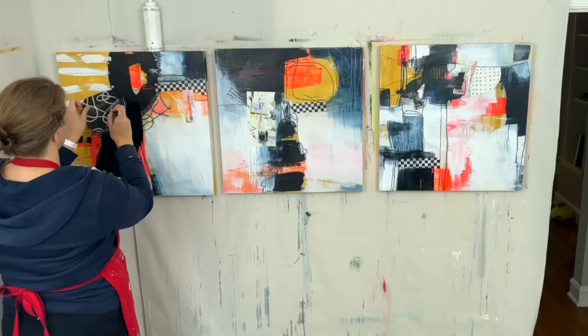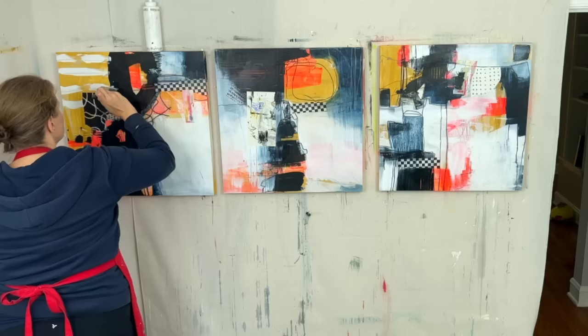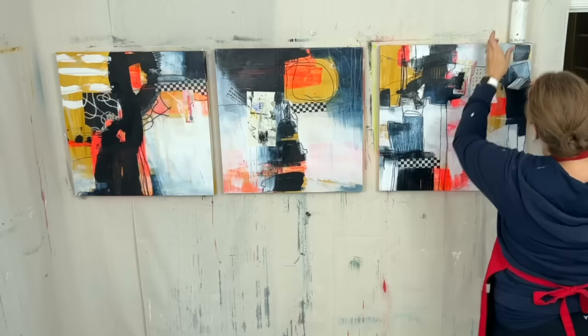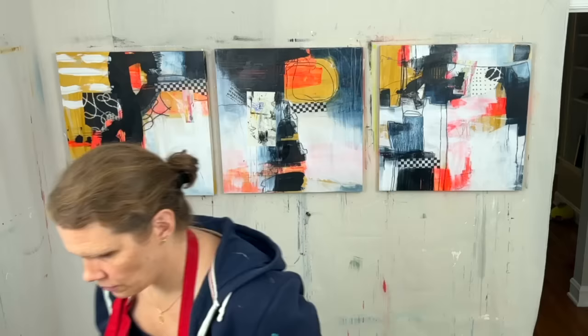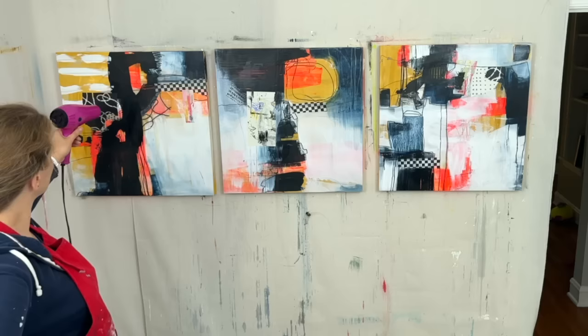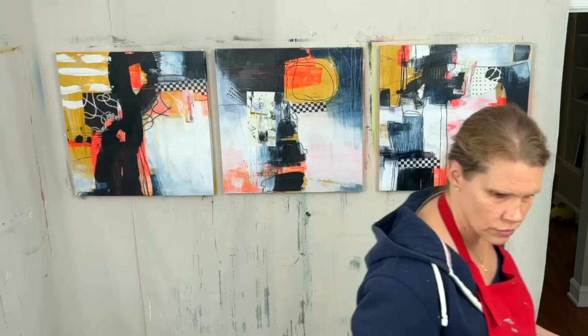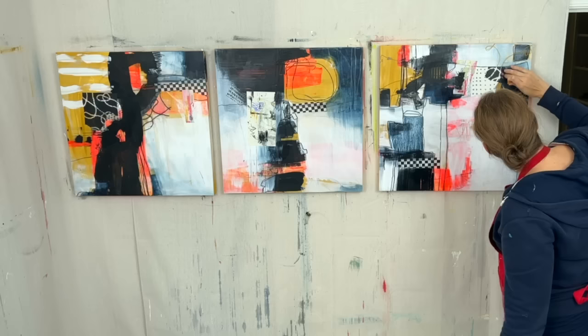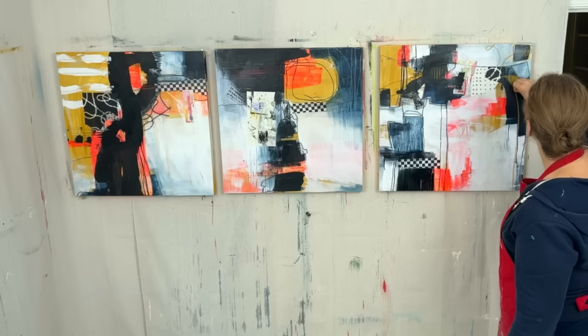The piece on the left is noticeably darker than the other two, especially the one on the right, which has way more white in it. Again, nothing right or wrong there, just an observation. Sometimes I will try to add collage to break things up — so if something looks too dark, I will add more white collage to lighten it up, and vice versa. I'm not doing that yet. I'm just trying to find pieces that I like in each painting.